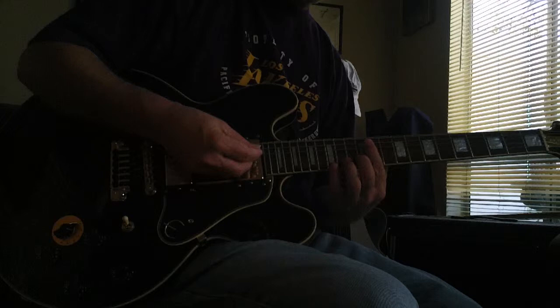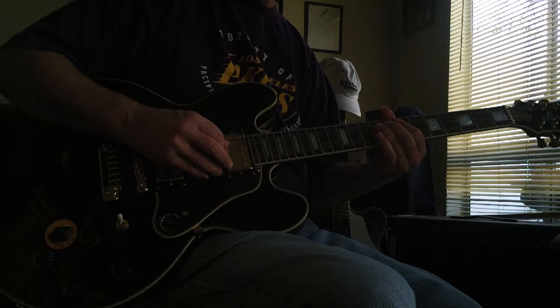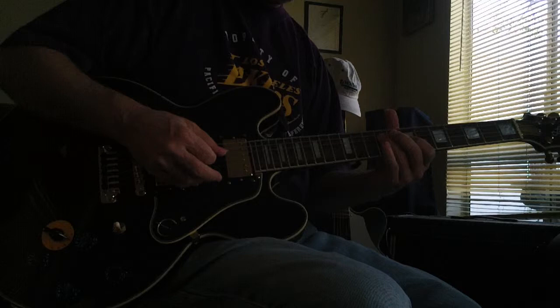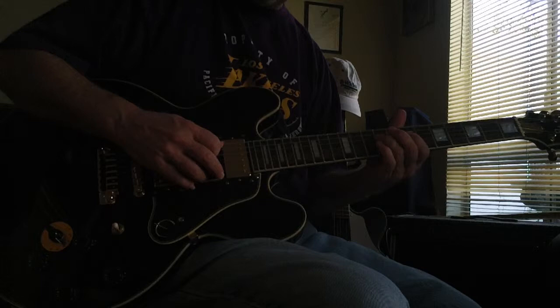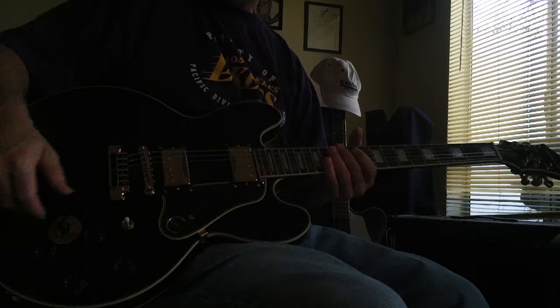So I better stop. Man, talk about a fat, jazzy tone. It's got some interesting sounds. Alright, so you can call me if you're interested. And it looks great. I mean, black tends to show a little surface scratches a little bit, but it's the kind of guitar you look at and you go, wow, it looks great.